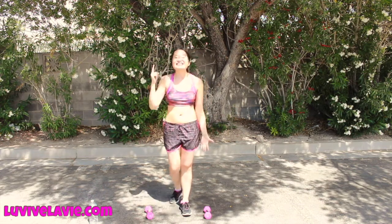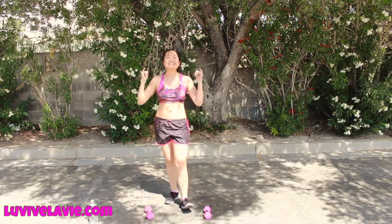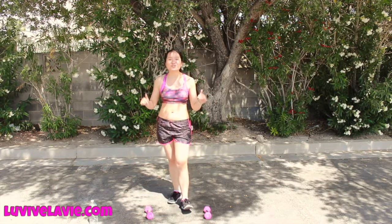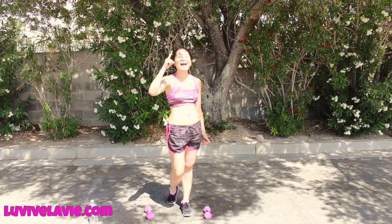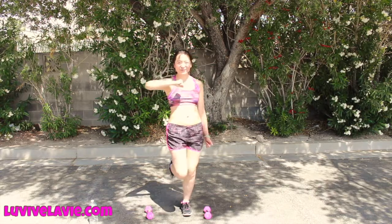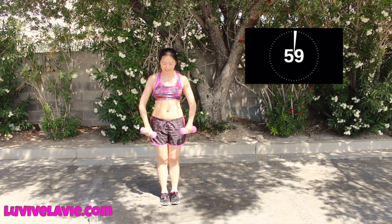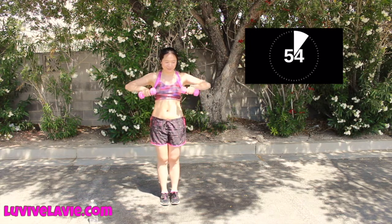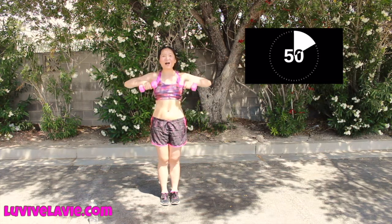Summer is coming — time for you to show off your sexy body! Today we have a total of six movements. Each of them we are going to do for 60 seconds. Are you ready? Let's go!